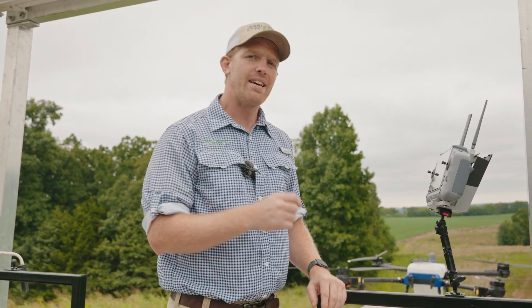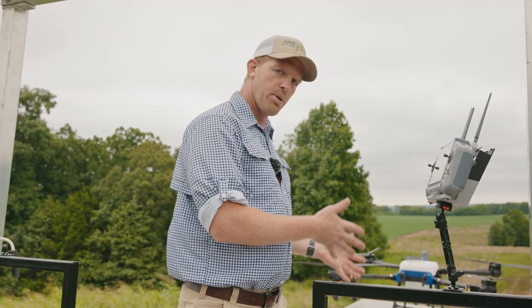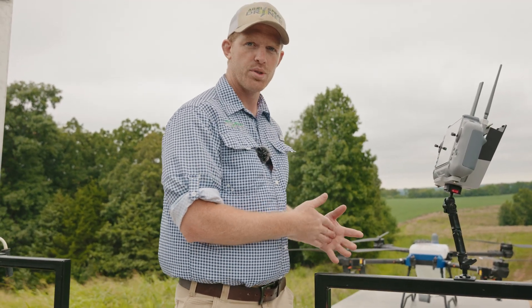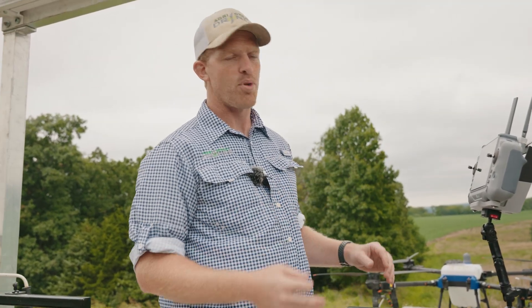Taylor here with Agra Spray Drones. The E-Vision J150 charger is completely redesigned from the J100 charger — not just on the build quality, how it fits, how it cools the battery, but also what you can do with it and the information that it provides to you as an operator.